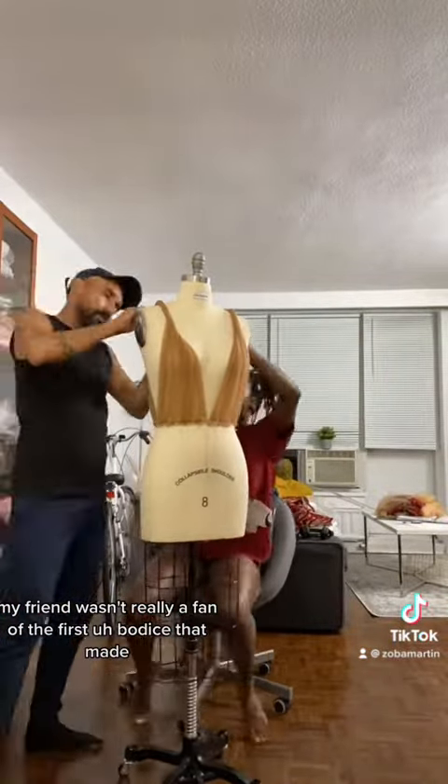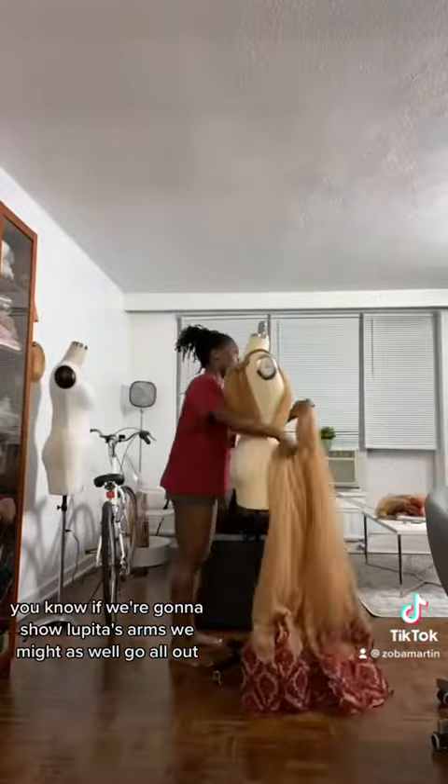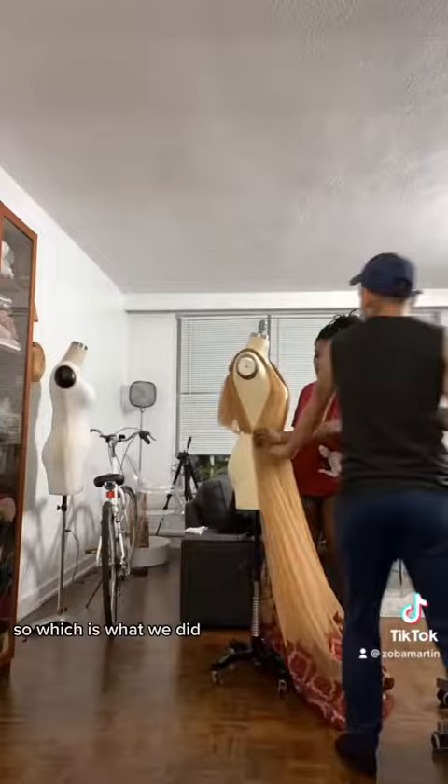My friend wasn't really a fan of the first bodice I made, so he advised me to change it. If we're going to show Lupita's arms, we might as well go all out, which is what we did.